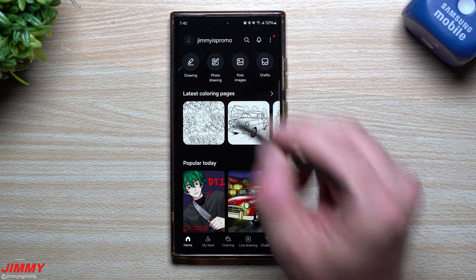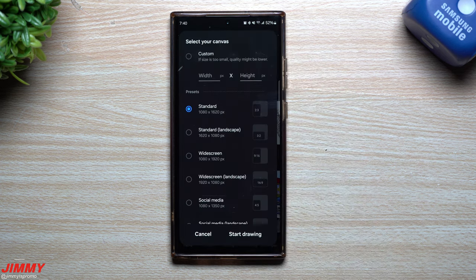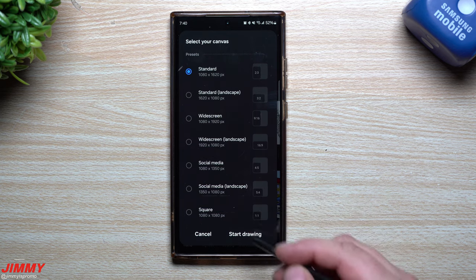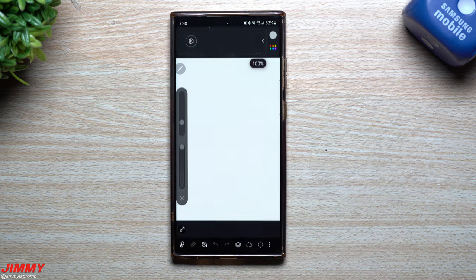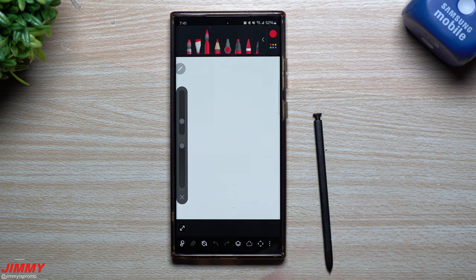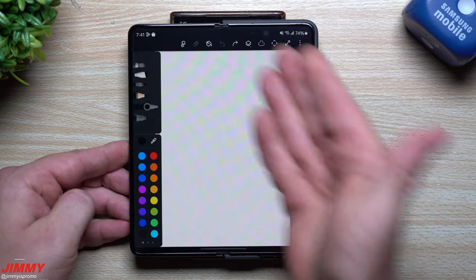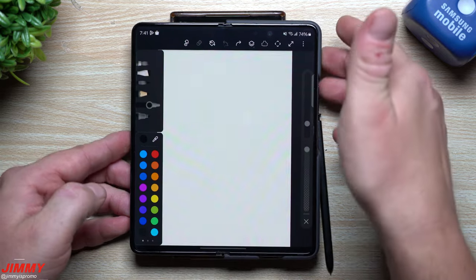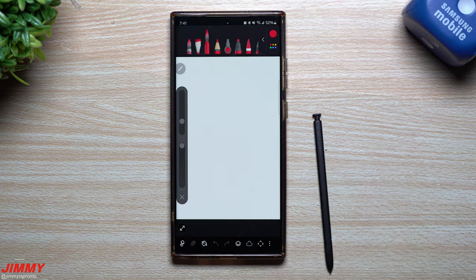One of the biggest changes or updates that happened is inside of Drawing. Inside of Drawing, this is where you can choose your canvas or a bunch of different options, and you just basically hit Start Drawing. If you have a larger device — either a foldable device or a tablet — you'll be able to see that this is expanded a little bit more. The layout is just a little bit larger than what you see on any other candy bar shaped device.